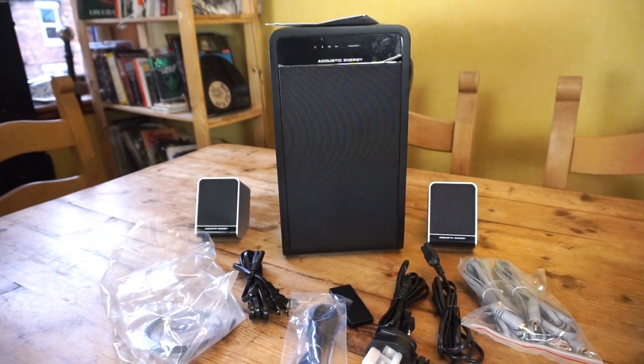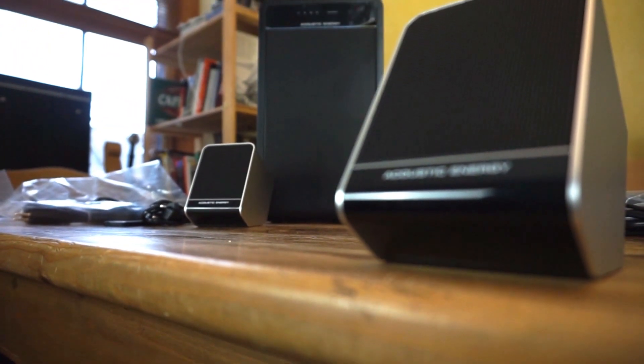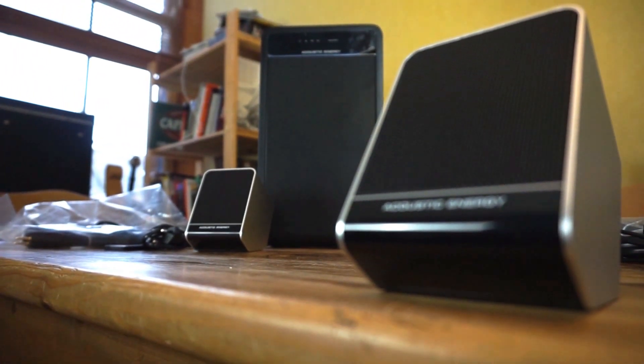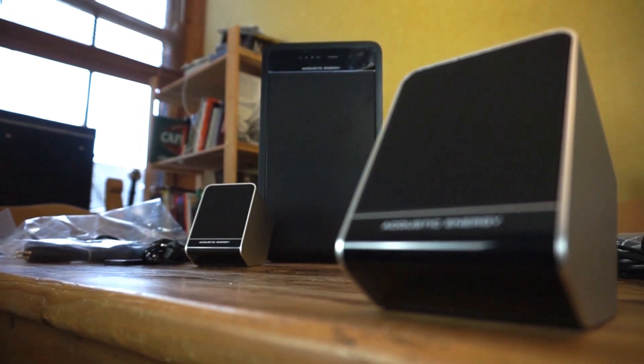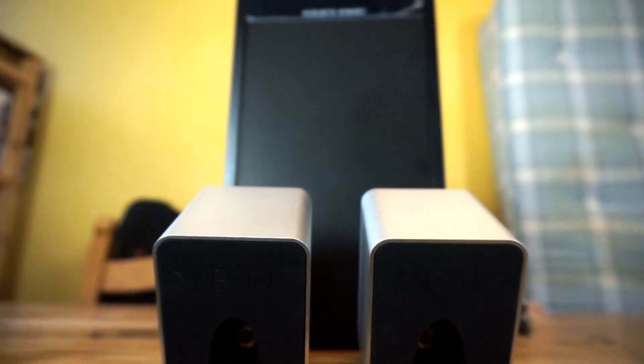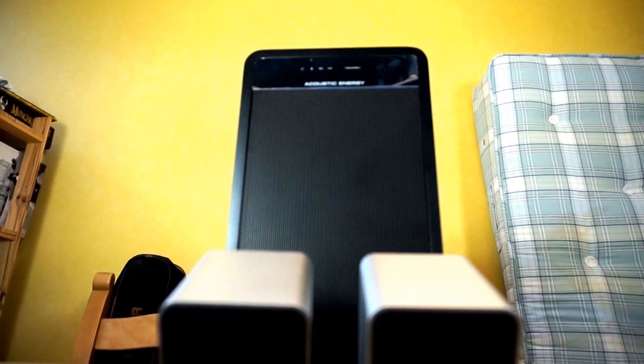The AE3s here are a set of 2.1 Bluetooth speakers — one large sub in the center and two satellite speakers to the side. In total they handle 65 watts of power and cost around £199 UK retail. If you'd like to buy a set, check the link below. The full review will be coming in a few weeks. If you want to see more great Audio Llama content, click the links to the left and right and click the lamb's face to subscribe.